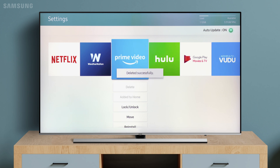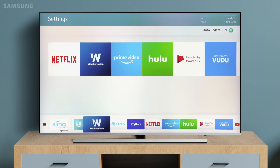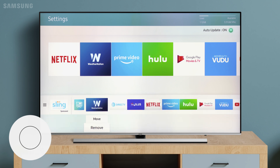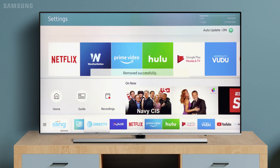Want to remove an app from the Smart Hub app's launcher? No problem. Find the app, then press the down directional button and remove it. This doesn't delete the app from your downloaded apps — it just removes it from the app's launcher. Now you can install your new favorites.